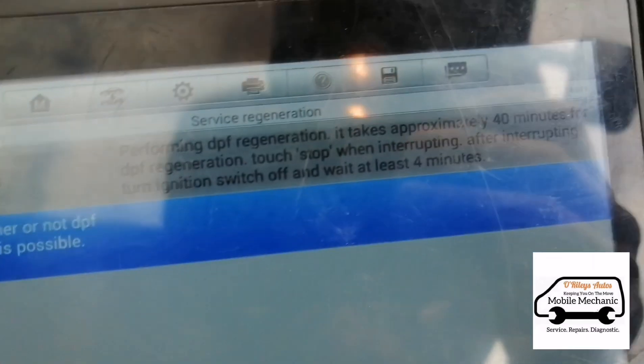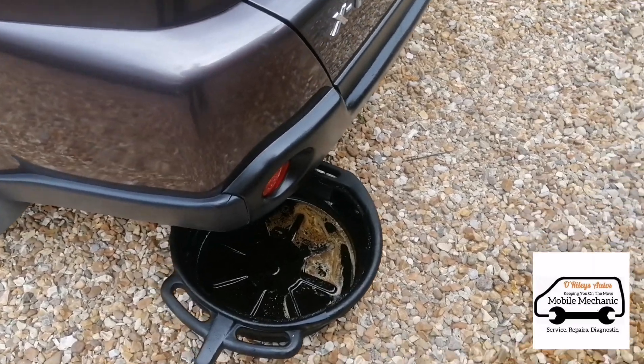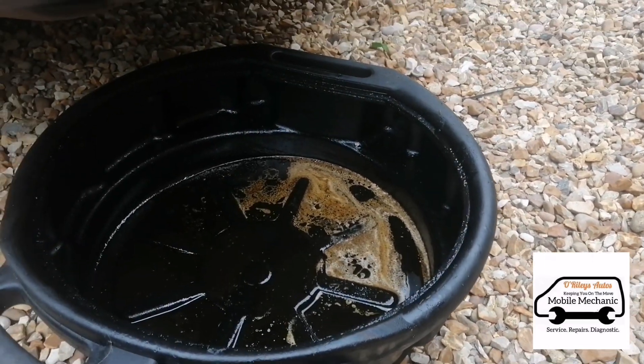As you can see, the regen takes 40 minutes. Once the vehicle is warmed up you won't see any more smoke or mist because the heat is now getting rid of that.